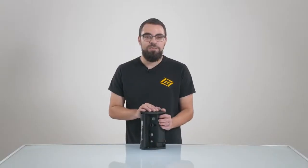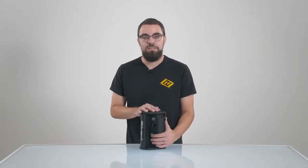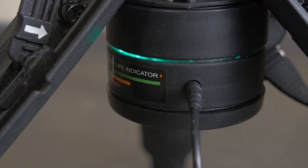Each one of our Nomad units can be direct-driven while it's plugged in. When it's plugged in and the light is turned on, you should see a solid green indicator light.